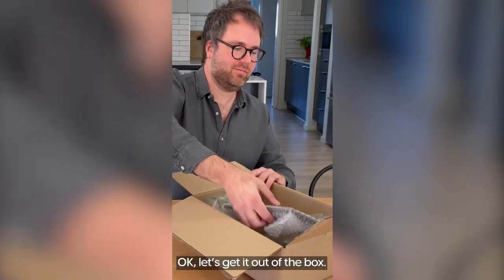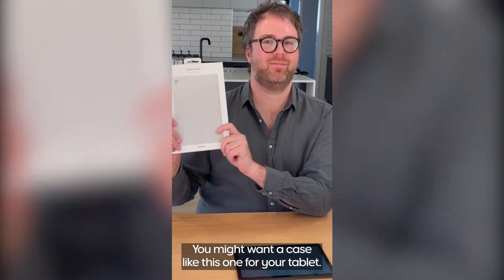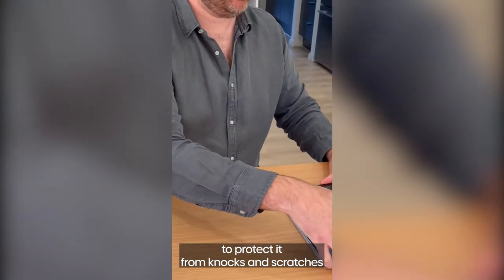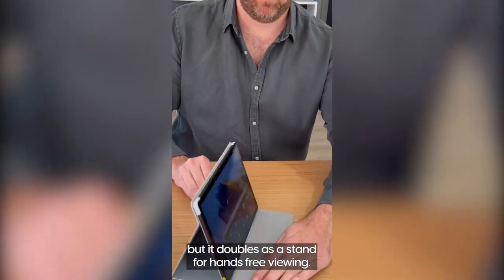Okay, let's get it out of the box. You might want a case like this one for your tablet. Not only is it handy to protect it from knocks and scratches but it doubles as a stand for hands-free viewing.